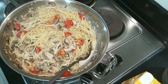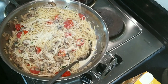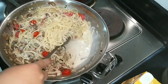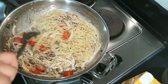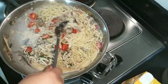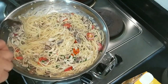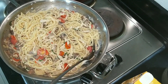Now for the cheese — grated parmesan. Let's add a generous amount. I love pasta — it's really my favorite food, I can eat it every day, so I take pasta seriously. I really believe I'm good at making pasta.